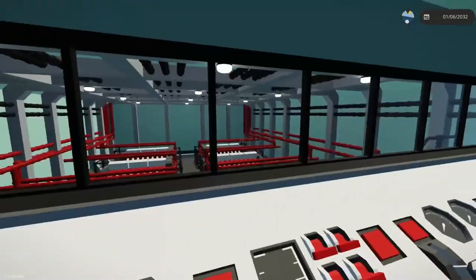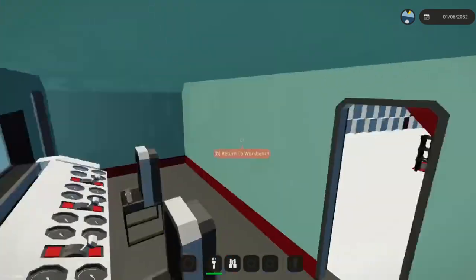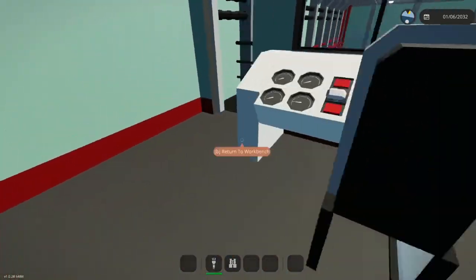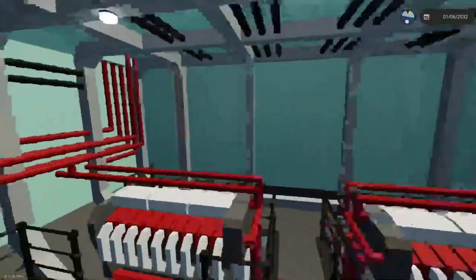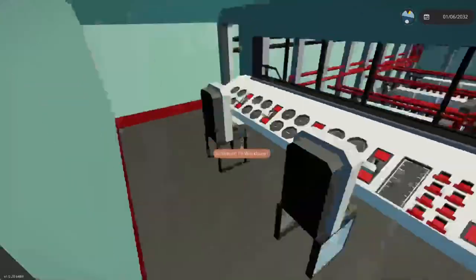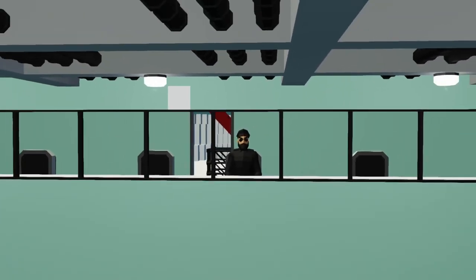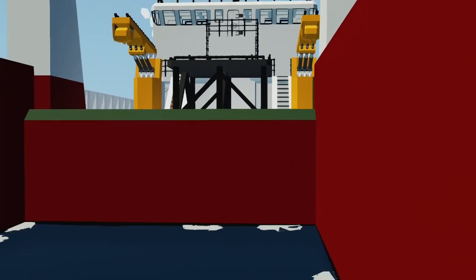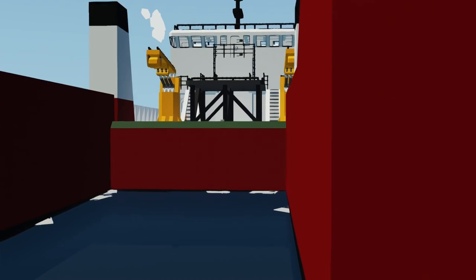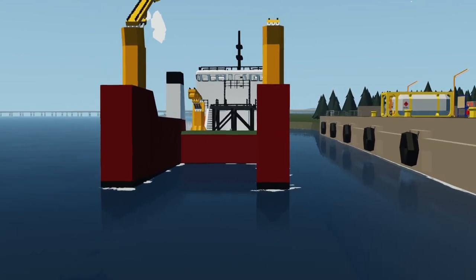Next episode will be about the C5 Galaxy, and then I'm going to finish the truck series — that should be one or two more episodes. After that we can work on alternating episodes between the C5 Galaxy and this build. Don't forget to subscribe, and thank you guys so much for watching. Like and subscribe, join my Discord linked down below, and turn on notifications so you're notified every time I upload. Bye for now.